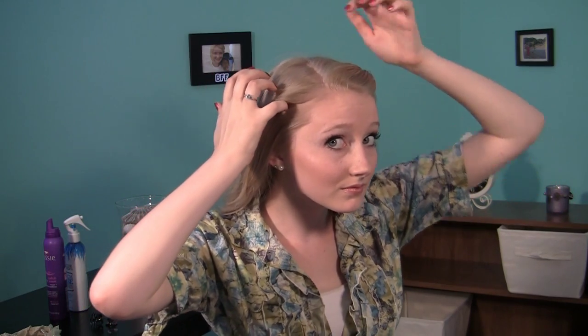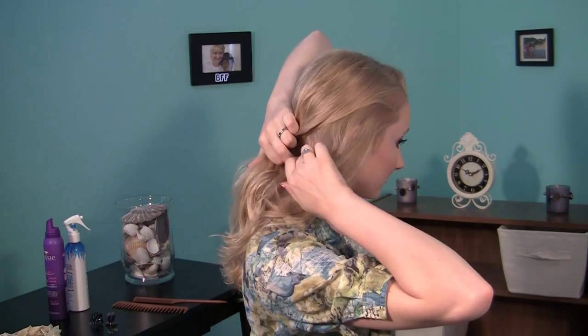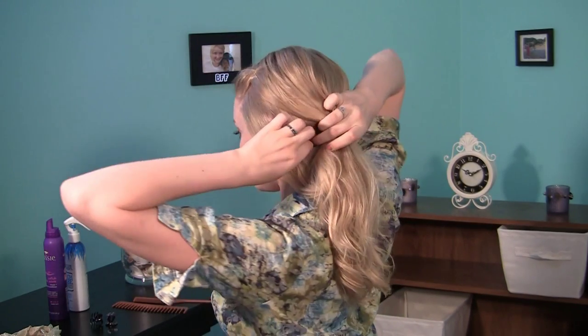Then, what you're going to do is take a couple sections out that you don't want in the headband. I'd go about an inch above my ear, starting at the front of my head, and then two inches back toward my neck. Make sure it's even on both sides.